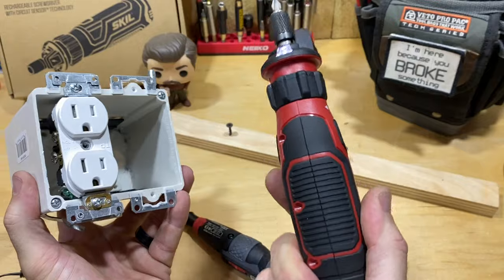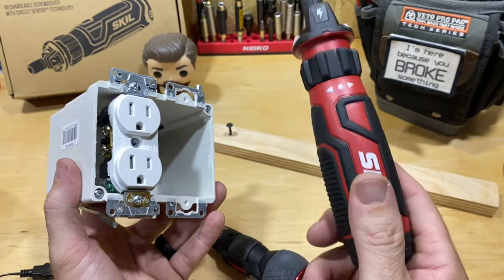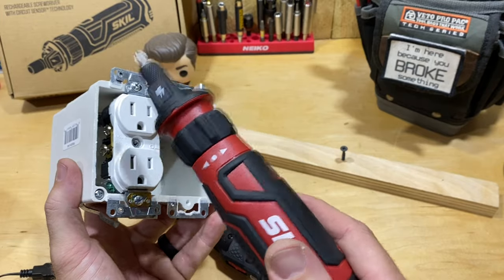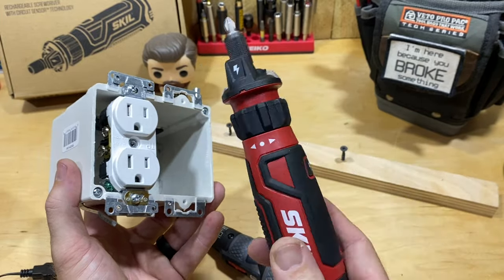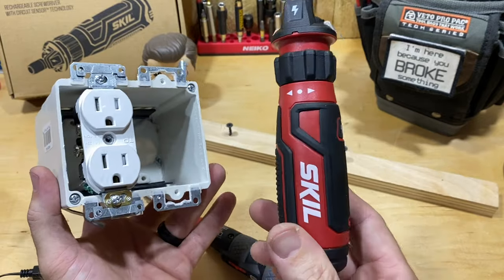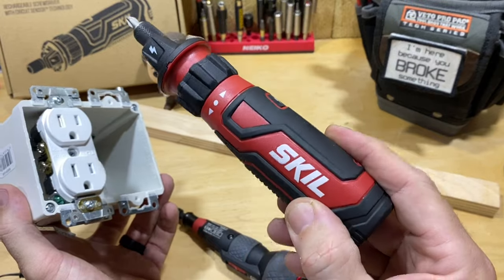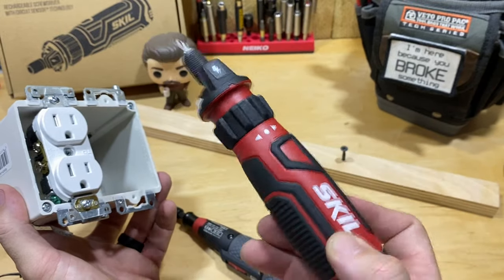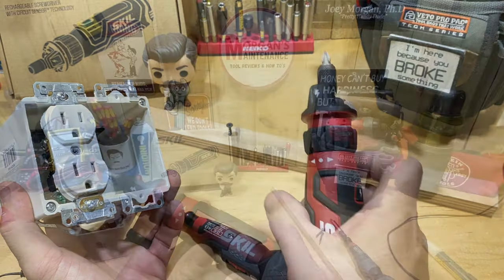You can always use this as a regular screwdriver too — if the battery's dead, or it doesn't have enough power to finish or start the job, you can still work it by hand. That's always a plus for me: it doesn't have to be charged, and it's a size that doesn't feel overly big — it still feels like a screwdriver when you use it.